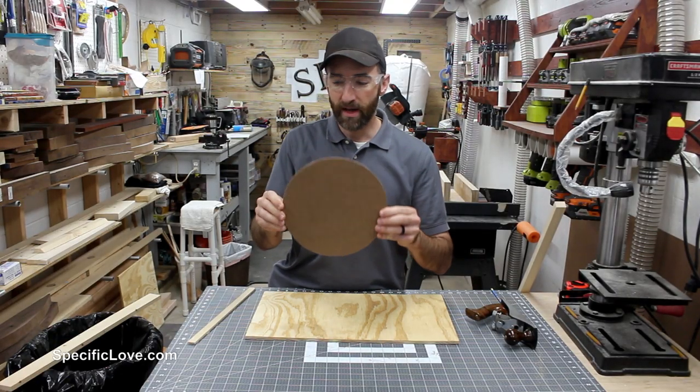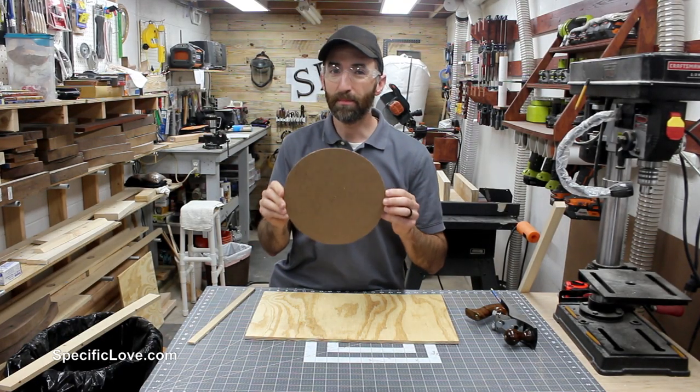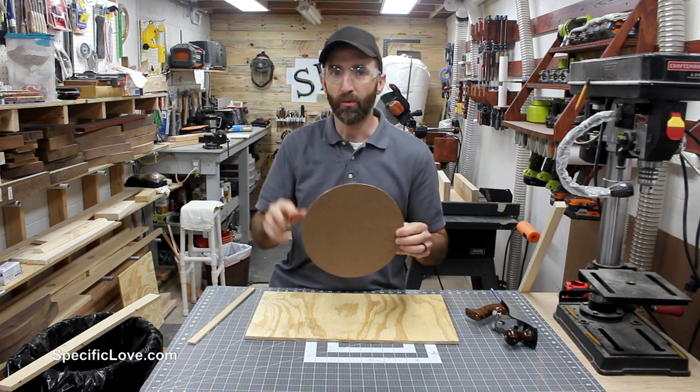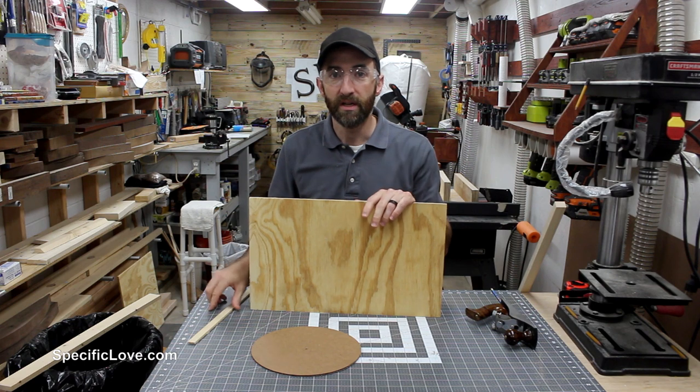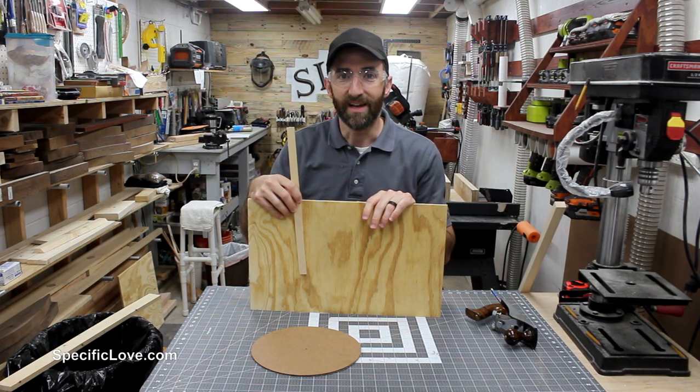Now to make the spinning wheel, I do need a way to cut a circle. And it needs to be a pretty accurate circle so it doesn't wobble real bad when you're actually spinning it. So to do that, I need to make a simple jig that I'm going to use on the bandsaw.